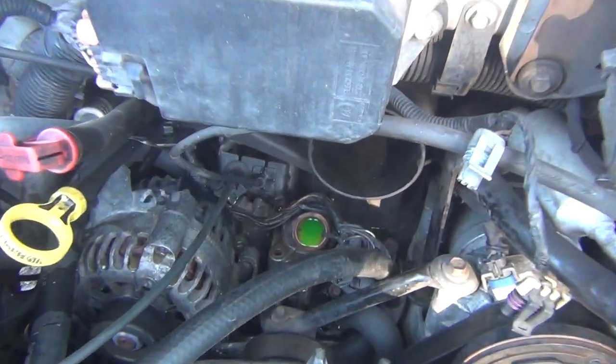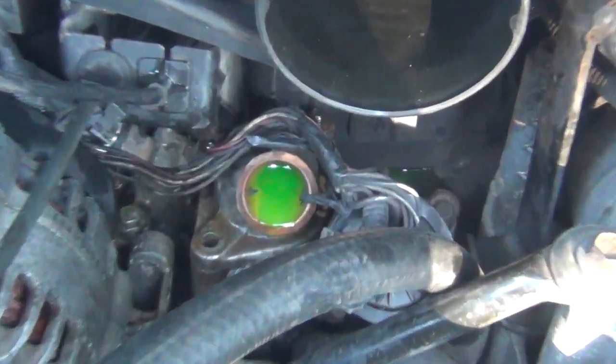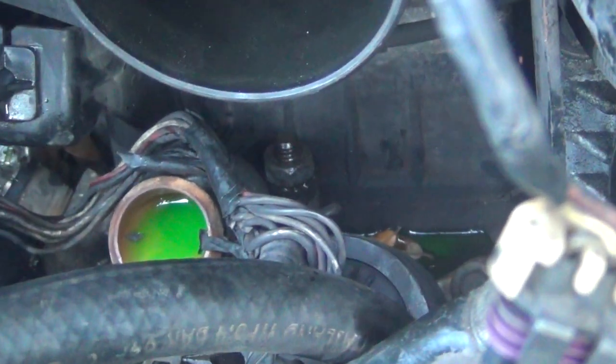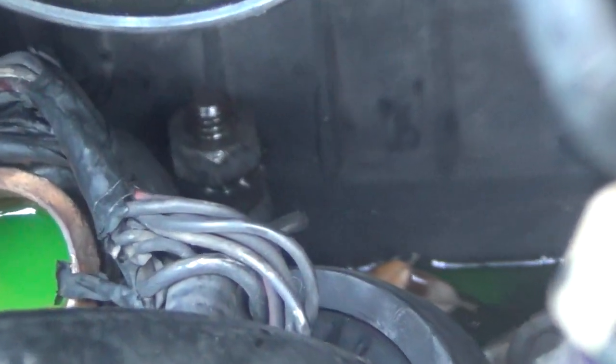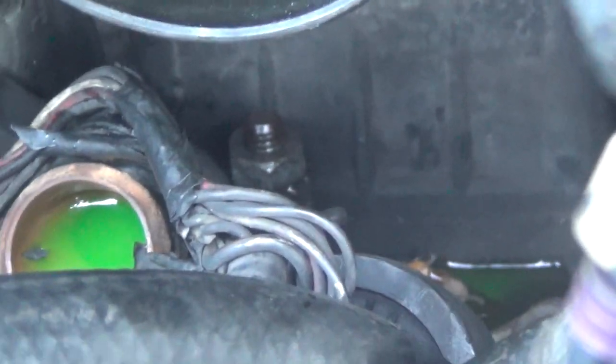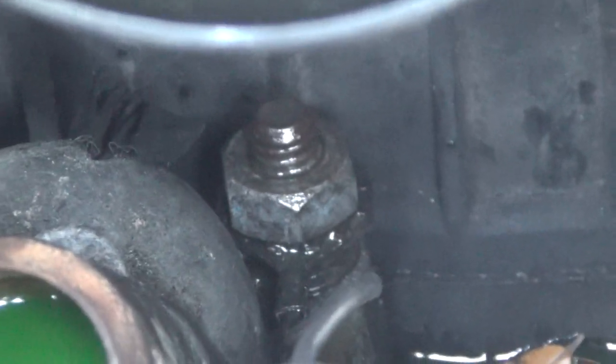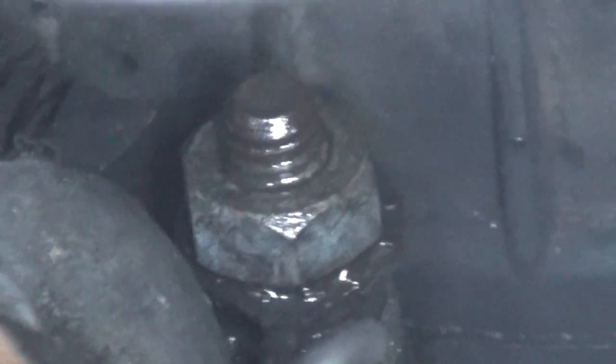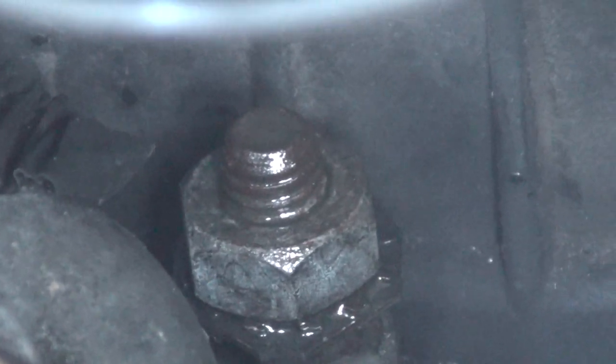Here's the problem: that back bolt you can't get to. It's another one of Chevy's screw-ups. I don't know how I'm gonna get to that — it's in there tight. I don't even know what size it is. There's no way to get anything around there. I don't think a socket will fit down through there. It's too tight.